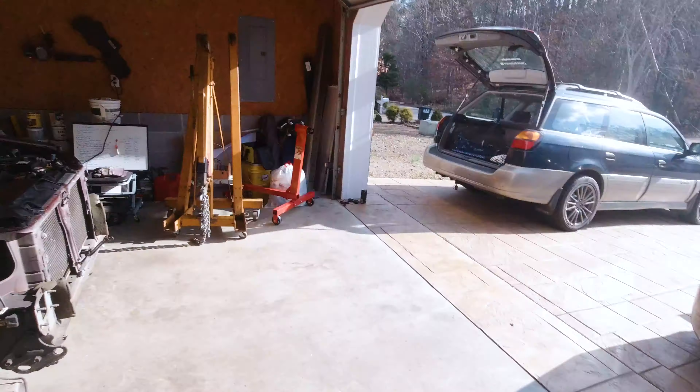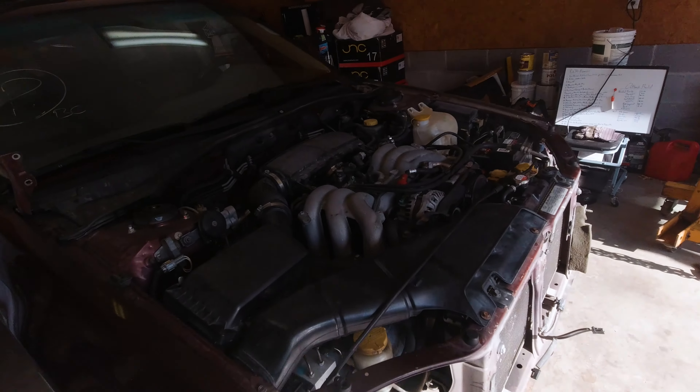Hello everyone, day one of working on the Outback. We've got Andrew and Andrew here with us and we're getting ready to pull that engine out. We're not gonna explain it again because I already did it before this, so we're just gonna hop into it. Let's go!